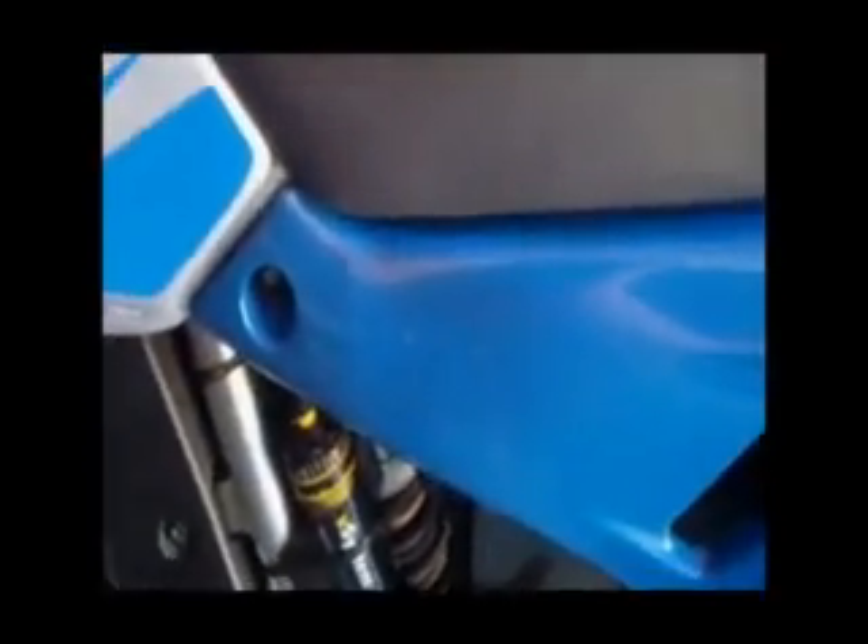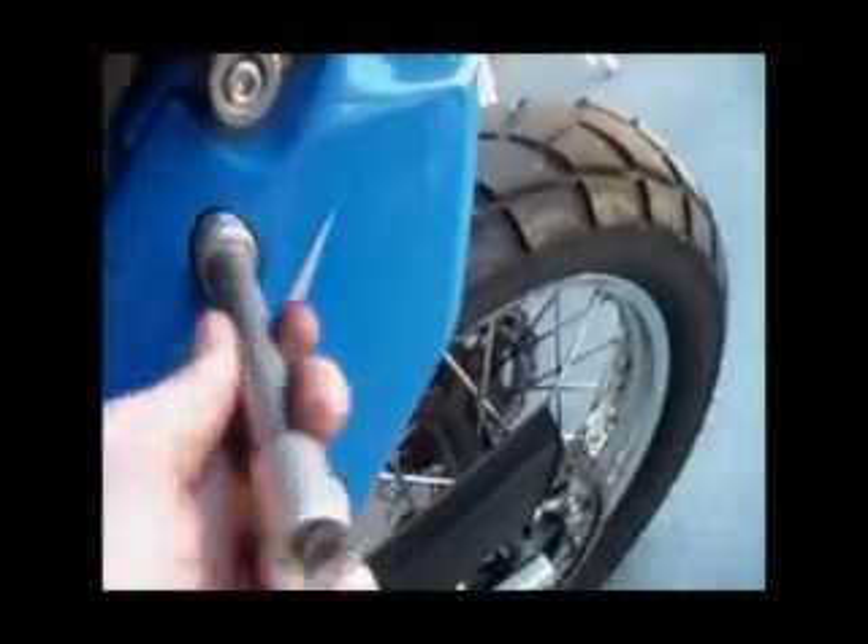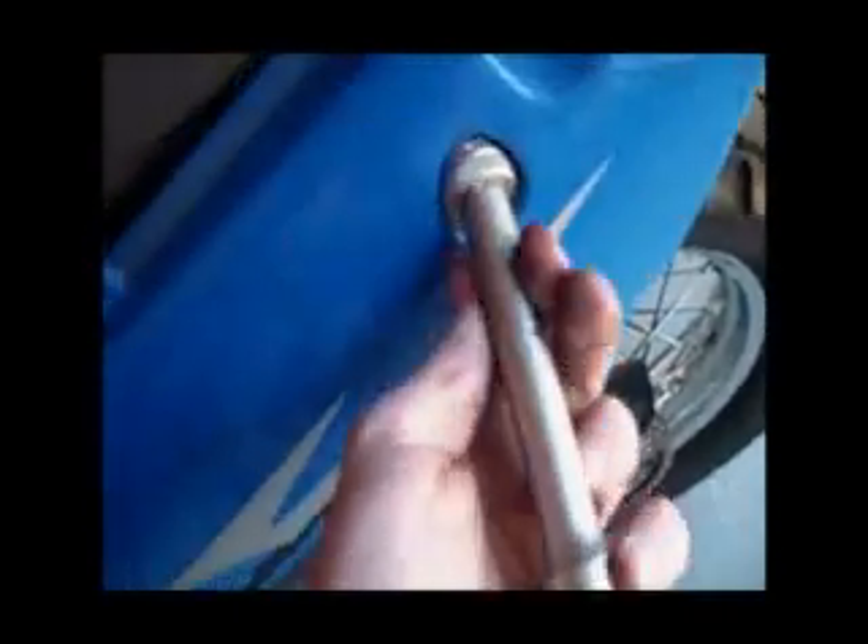First we have to take off the side covers — this one and the one on the other side. You've got two screws holding the side covers together, this one and that one. Remove those two and the side cover will just clip off. Same on the other side. I've loosened the two bolts on the side cover and it just drops off. Just put it where we won't step on it. Put the bolts with that.